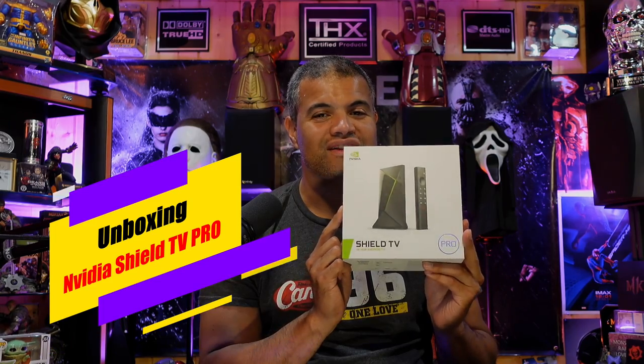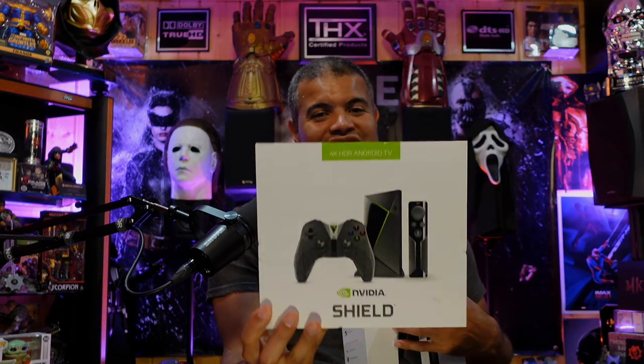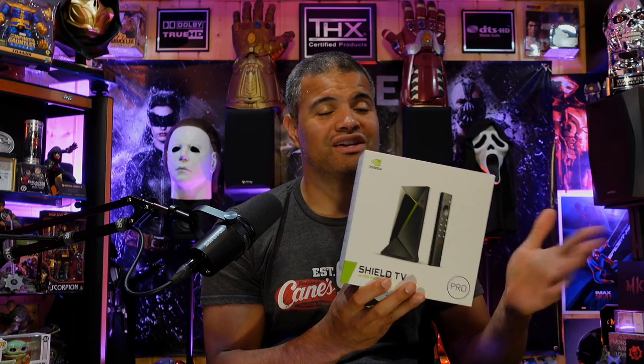What's up Raff Gang, it's Raff in the Raff Cave and I'm gonna do an unboxing of the Nvidia Shield TV Pro. This is the newest Nvidia Shield — I've owned the Nvidia Shield for quite a while and I love it, it's a great device. This one has an updated processor and it's supposed to play pretty much all your media files, play games, stream all the latest apps, and of course you can do so much with the Android platform. It plays 4K HDR, Dolby Vision, Dolby Atmos, DTS-X — all that stuff, with ease.